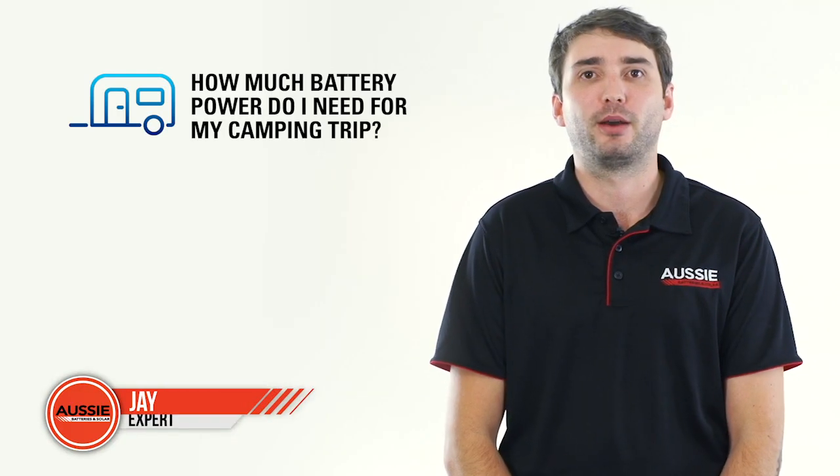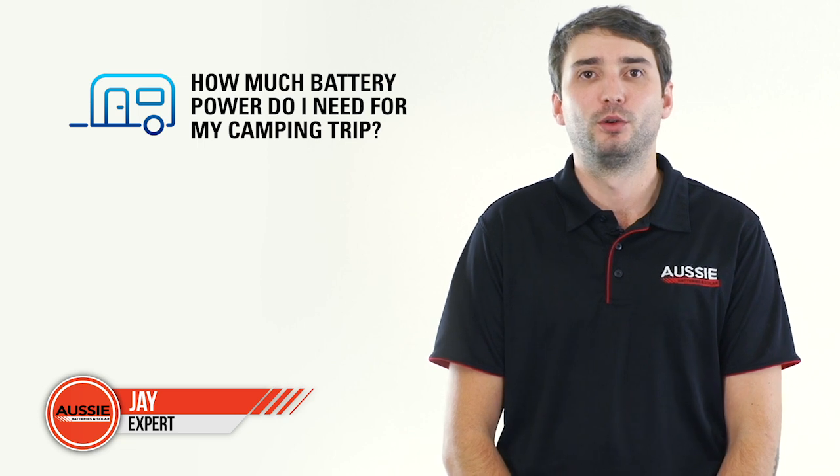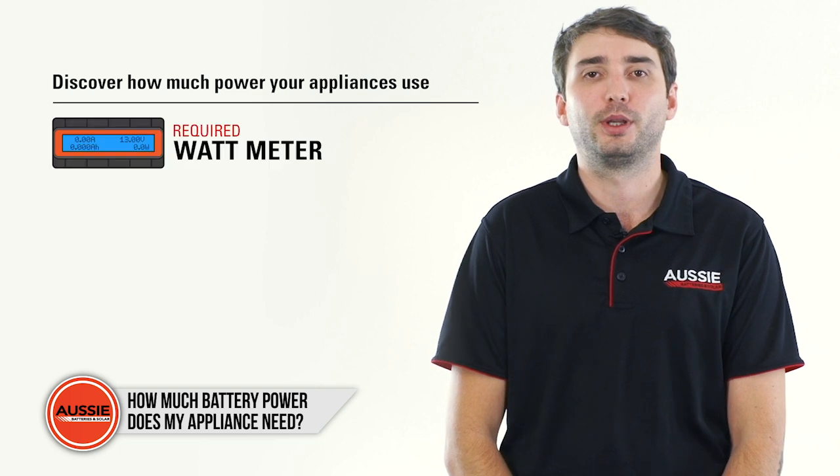People often ask us how much battery power they need for a camping trip. Fortunately, there's an easy way to discover how much power your appliances use. All you need is a watt meter.